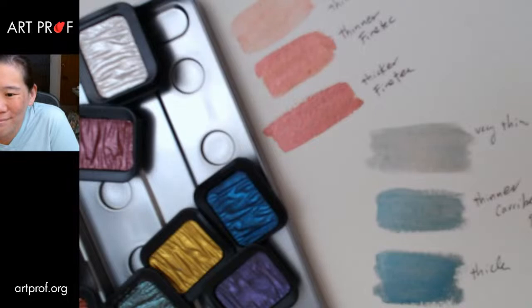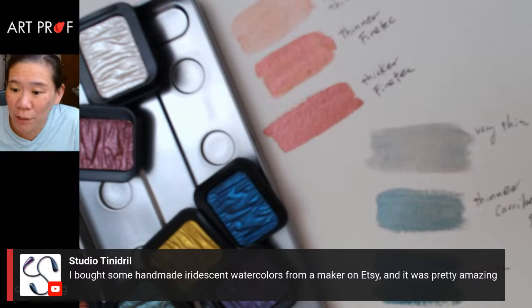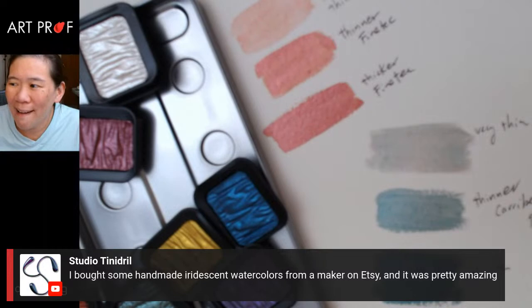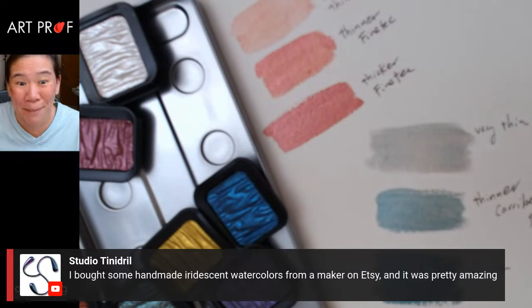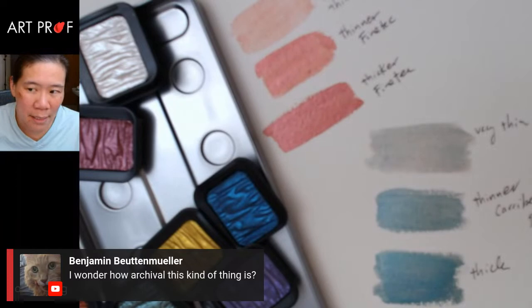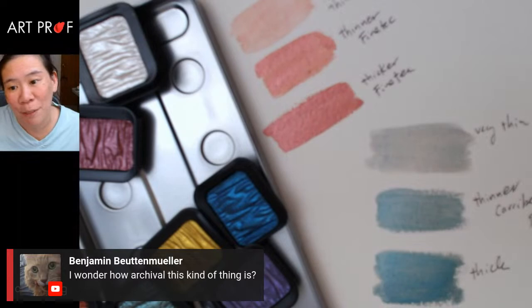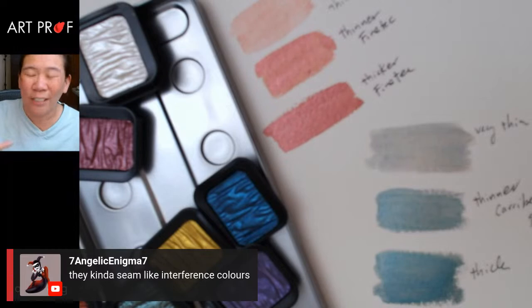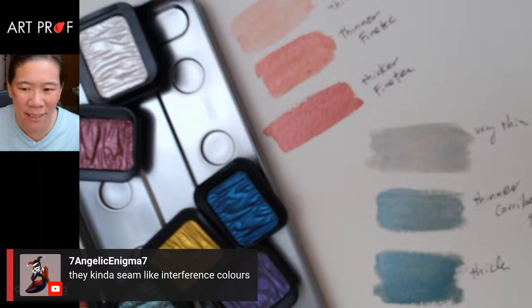Studio Tendril says they bought some homemade iridescent watercolors from a maker on Etsy and it was pretty amazing. A lot of people have told me they've bought from somebody who makes watercolors — I'm just suspicious it won't be good quality, but maybe I'll try it. Benjamin's asking how archival this kind of thing is. I'm not sure — you're not dealing with oils, so hopefully it's simpler. Can somebody explain what interference colors are? I've seen them in the art store and still don't get it — I suppose I'll just have to buy some and try.